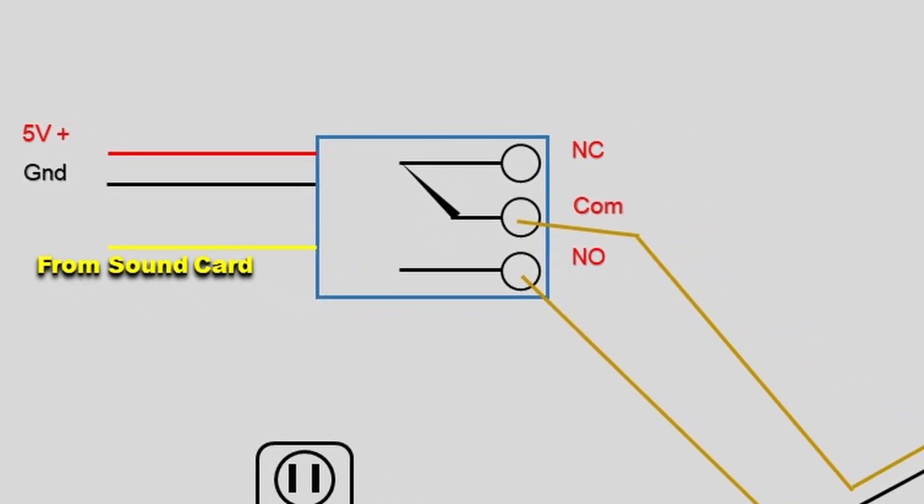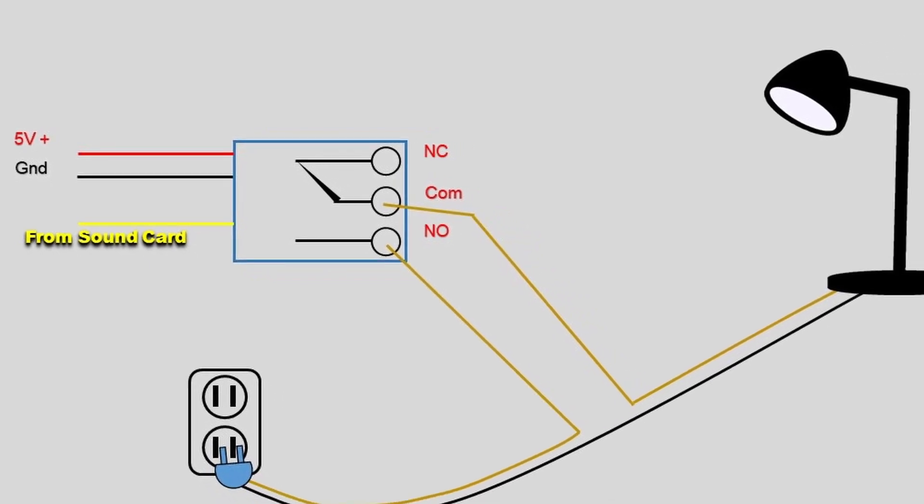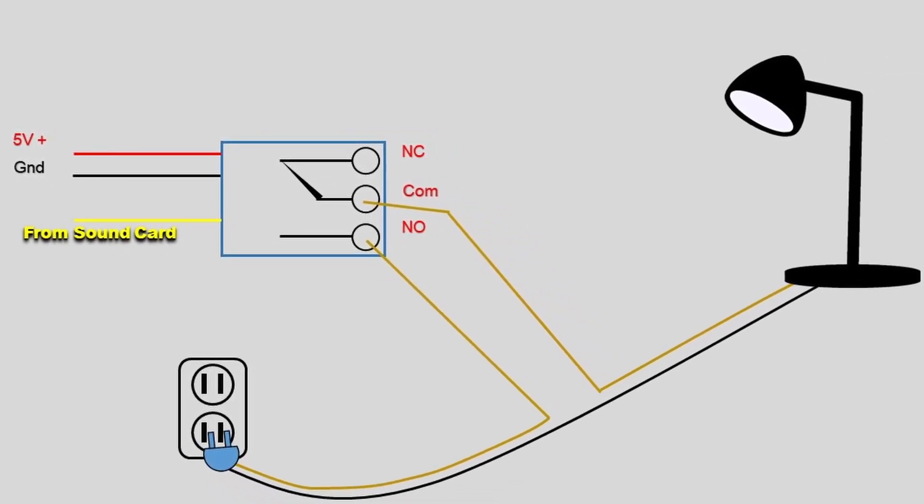Let's zoom out so we can see the whole thing. Here's the relay, the lamp, and the lamp plugged into an electrical outlet. We've broken out one side of the electrical cord for the lamp and put one end to the common terminal and the other end to the normally open terminal. When the relay gets that signal from the sound card, the relay latches and the light comes on. That is a real simple explanation of how a relay works.